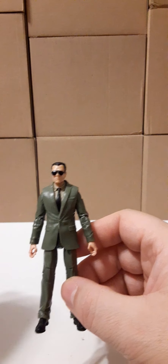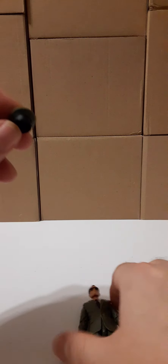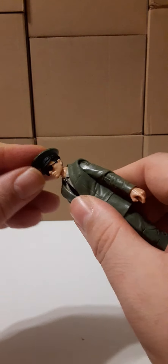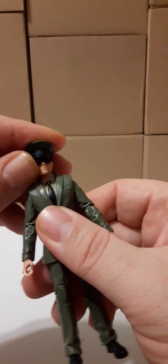The third part of this build is listed as headgear: Officer's Cap, Dress Hat, green version, 1/18 scale MTF accessory for 3 and 3/4 inch action figures. I'm going to put that right on his head and it fits perfectly snug.